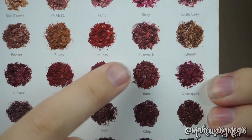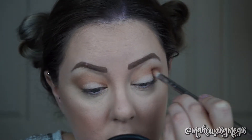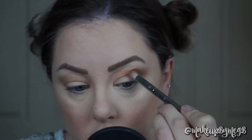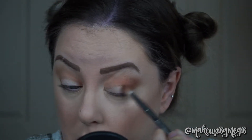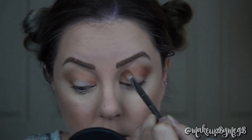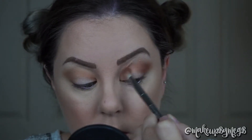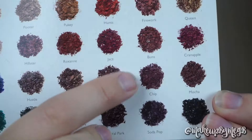Moving along, we're going into Buns. I love this — it's kind of like a red-toned brown and I think it's gorgeous. So I'm going to blend this not as high as the other two shades. And by the way, don't mind my nails — I used a purple shampoo and was lazy and didn't use gloves, so it kind of stained the skin underneath my fingernails. Not that anyone really cared, but now you know!